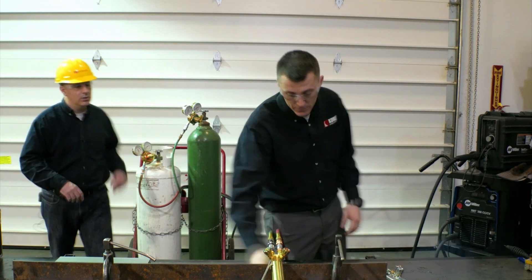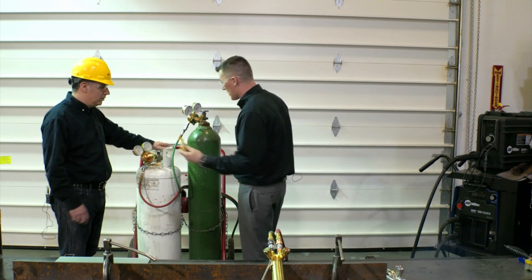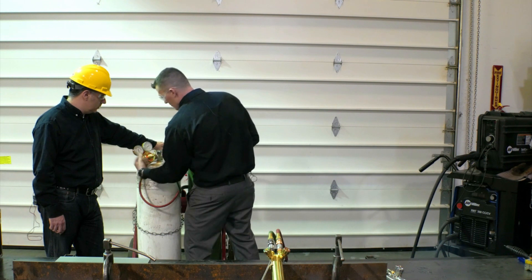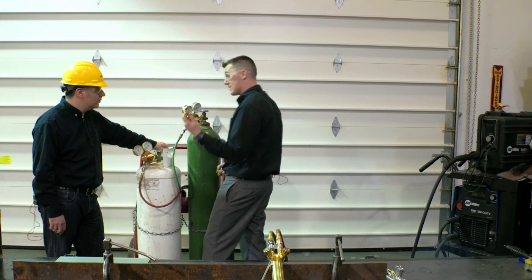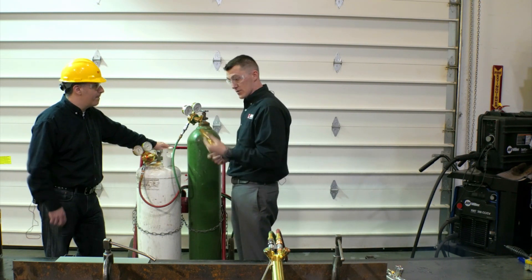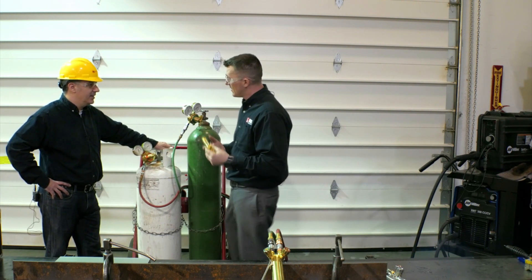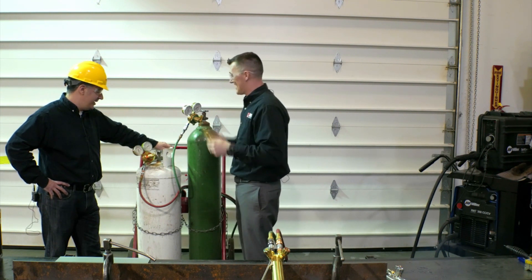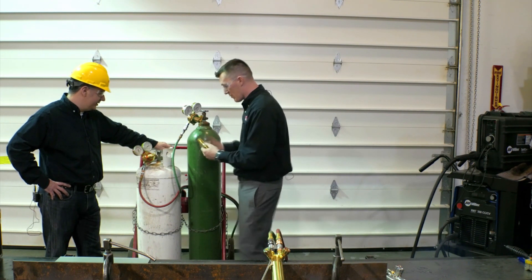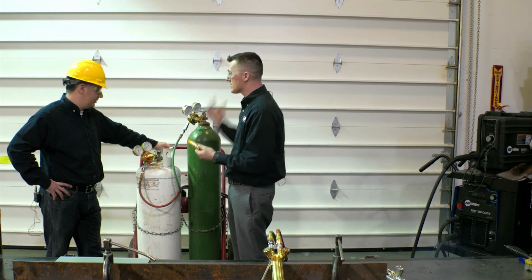We can also change them out with this model right here — these are the Sentinel Pluses, the resettables, a couple of dollars more, but they sit in the same spot. Grab your wrench, twist them off, twist the new ones on. We had a welder out in the shop and we noticed there was a big red line on one — that's a key indicator that they had a backflow or a backfire. It's simple: you grab the slide collar, give it a quick jerk, it snaps back into place and you're ready to go again.